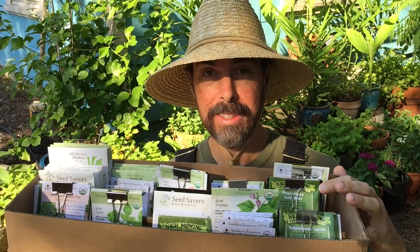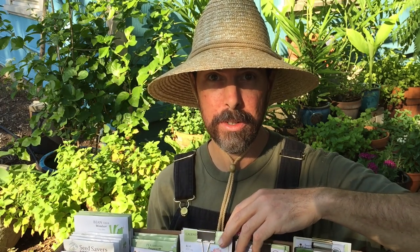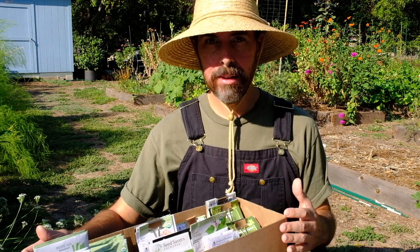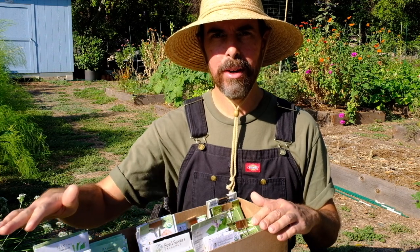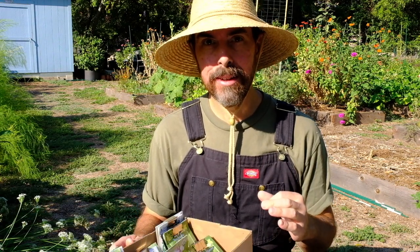I've got a ton of seeds saved up here. A lot of these are new, some are from last season — probably more than I'm going to plant. However, it feels like a good investment. You can always take these and put them in the freezer, save until next season, share them with a neighbor, or share with an organization that collects and redistributes seeds. I've gathered all the seeds I intend to plant right now and going into September and October.